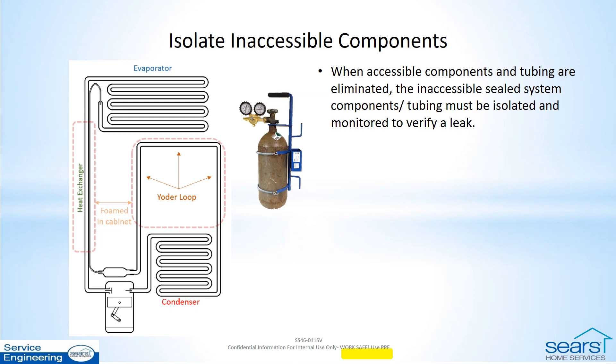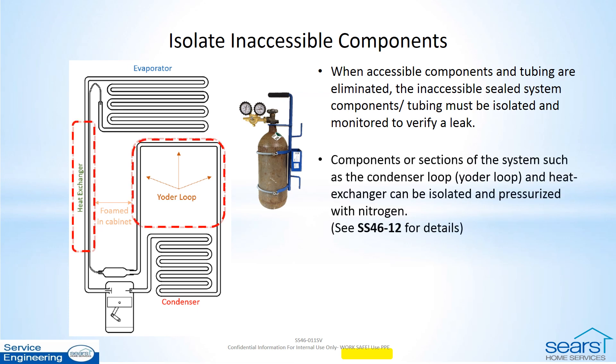If the leak is not located on accessible components, isolation of inaccessible sealed system components is the next step. These are typically the heat exchanger and the condenser loop. Use SS46-12 to guide you through the procedure of using nitrogen to pressurize and monitor the isolated component. Pulling a deep vacuum on the isolated section is possible, but not as effective, especially on smaller leaks.